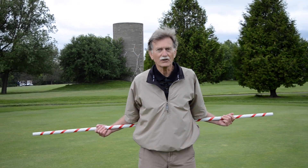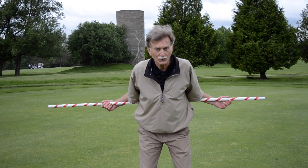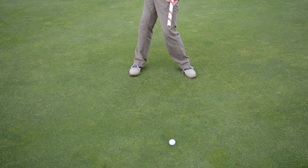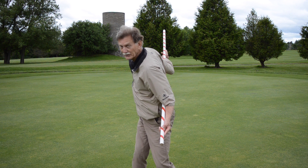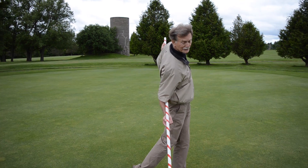Now get into your golf posture. You want to slowly turn back until one end of the ball retriever points at the ball and hold for three seconds. Now you're going to go into a full follow through in a mirror image position so that the pole is pointing at the ball, and hold for three seconds.